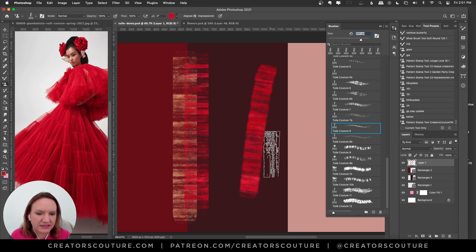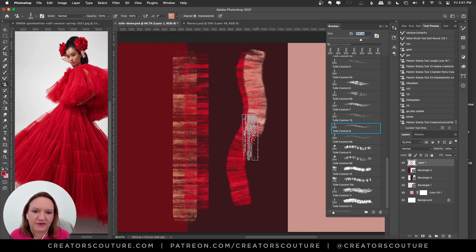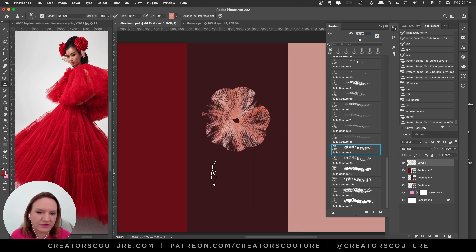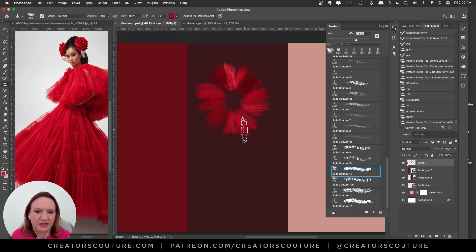Brush eight is contained but has a softer, fuzzier edge — really fun for cool layering. Brush nine is fun because if you do a little circle you can make little flowers. I like how it has a bulbous sort of shape, so in one brush stroke you've made a little flower motif. Brush ten was more of a trim-like thing, but a little rougher — 10B is more spaced out but great for layering.